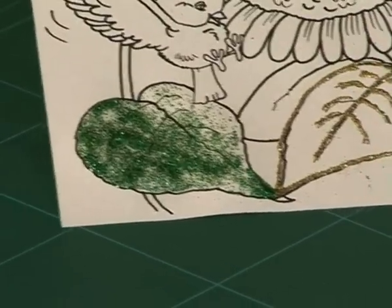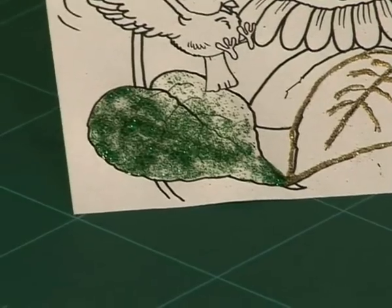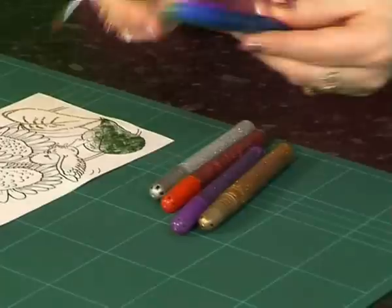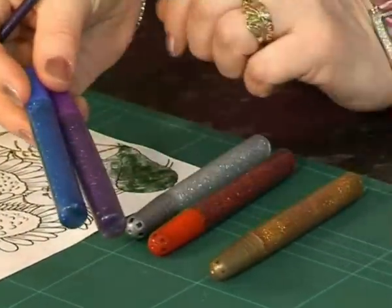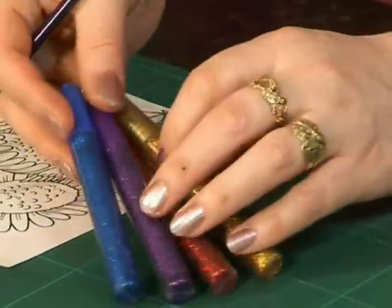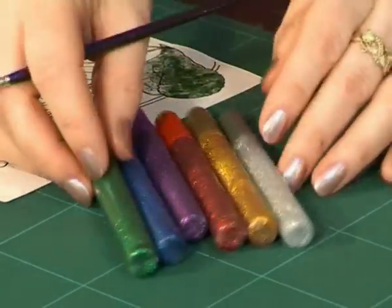How long will that take to dry? It'll start to dry in about 10 to 15 minutes, and if you leave it half an hour it'll be virtually dry. The colours we've got are gold, silver, red, blue, green and purple — and they're really vibrant. It's like a really nice royal blue and a beautiful violet, a deep rich ruby red. You can imagine little ruby slippers in that, can't you?